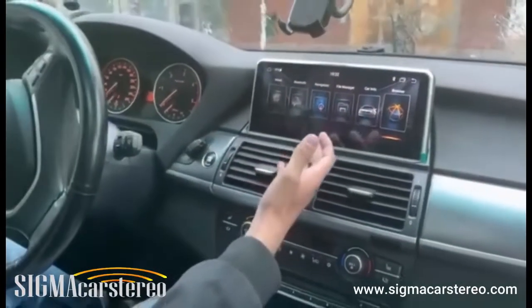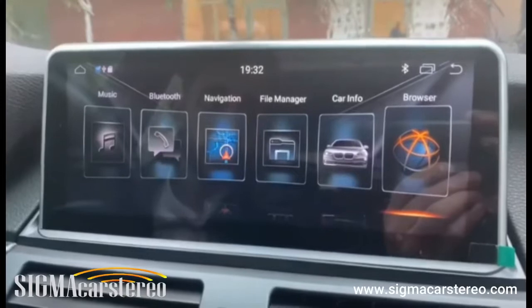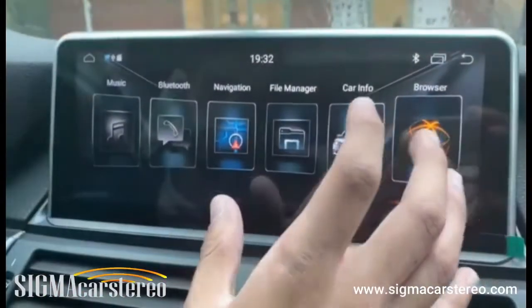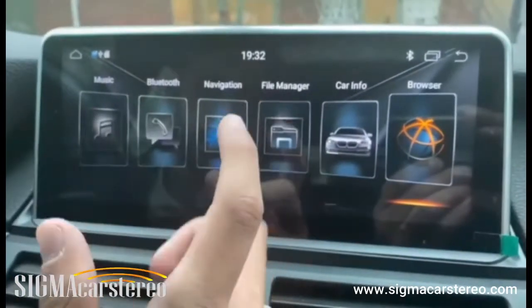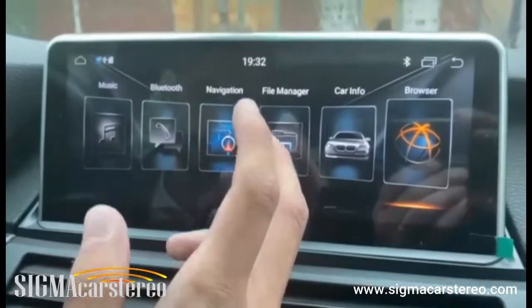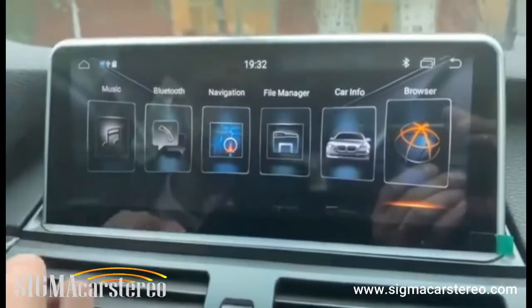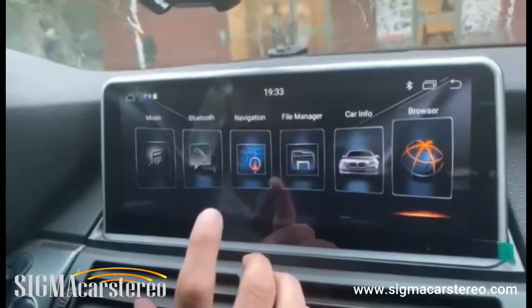So first of all, what is this? This is an Android stereo. Whether you have an iPhone or an Android phone, everything that you have on your phone we have in the stereo. It's pretty much like a tablet — an Android one — despite the fact that you cannot install a SIM card in it, but you can connect it via hotspot and the internet.